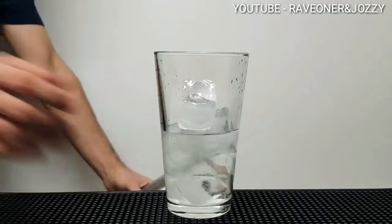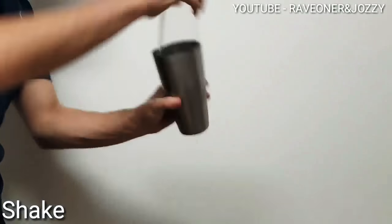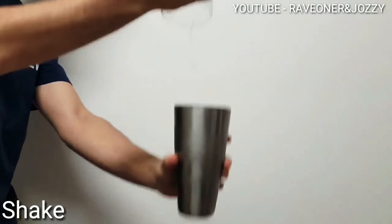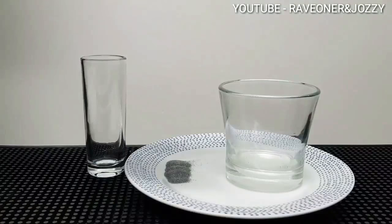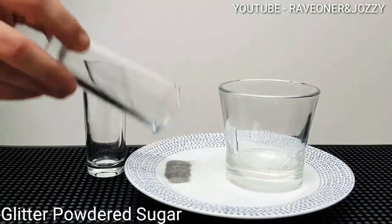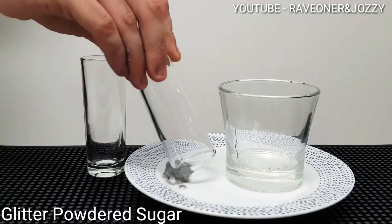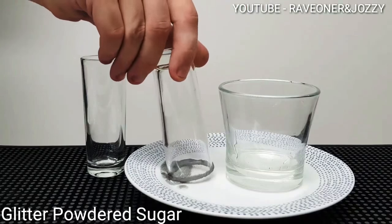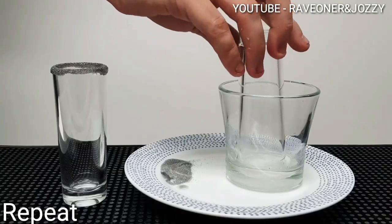coconut rum. Let's shake it up — shake, shake, shake, a little flip. Then place some simple syrup and garnish with some glitter powdered sugar, the silver kind.